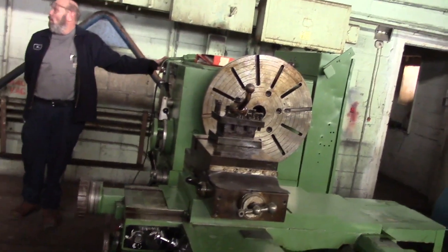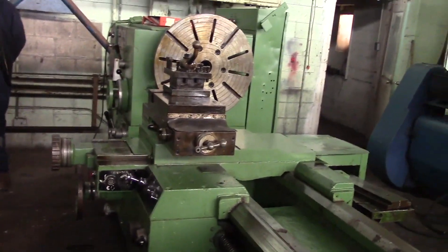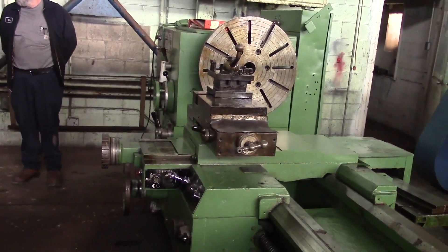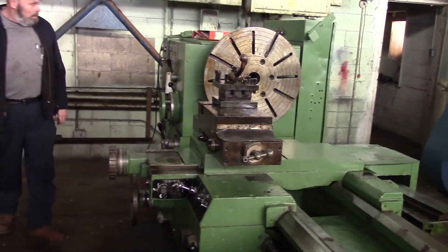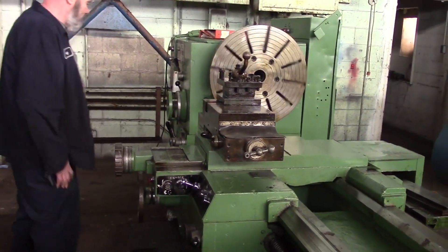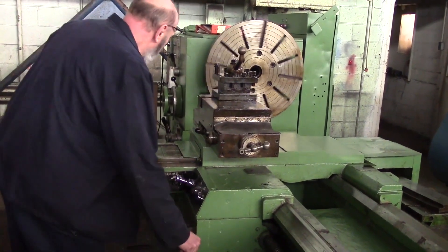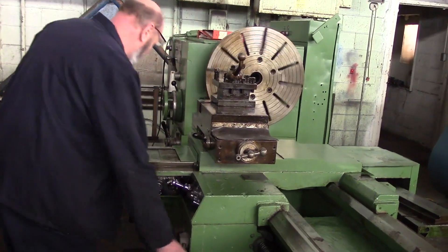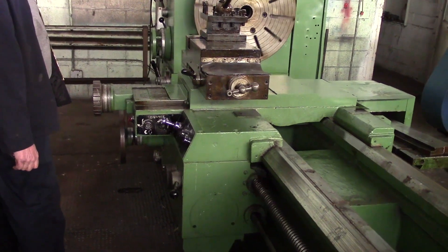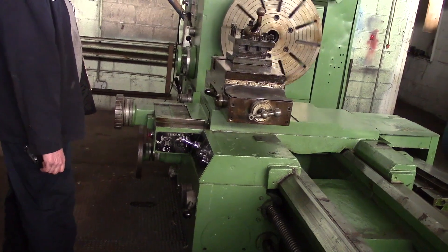We've got power, go ahead and run it. We've got a little bit of tight quarters here. We've got the carriage feeding, coming towards it — 11 RPM.